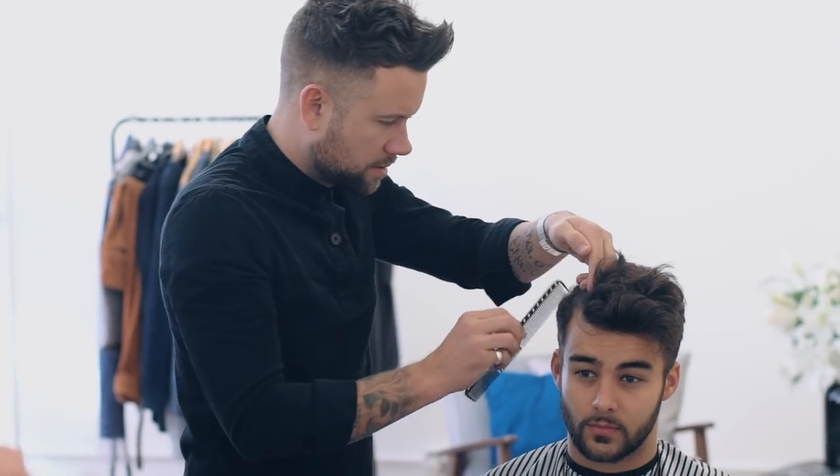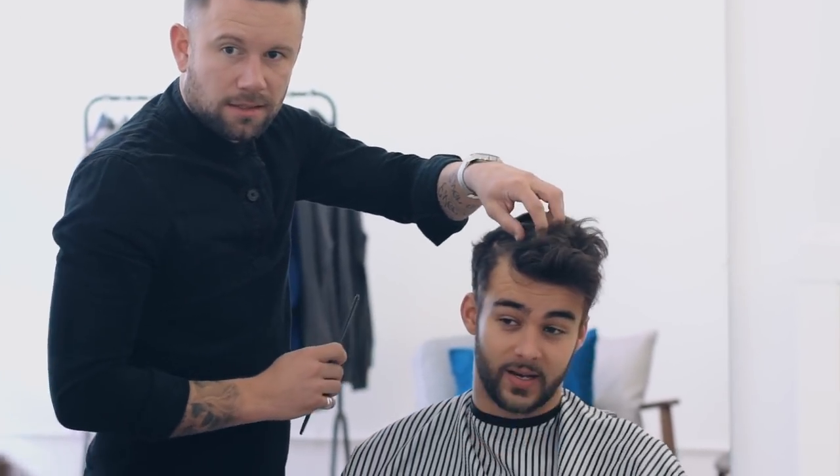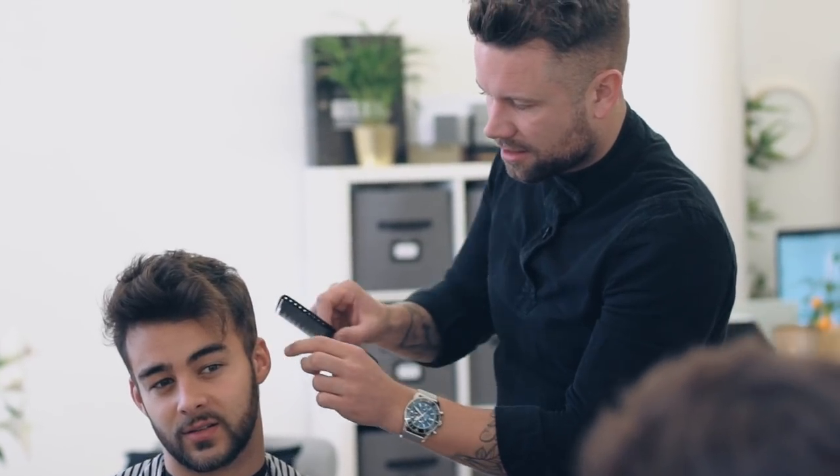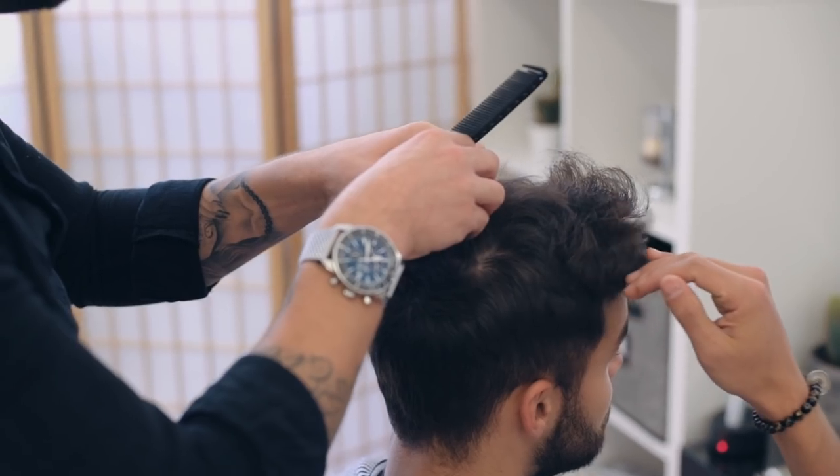Luke Benson, guest artist for Wella, is in the Man For Himself studio providing all the top tips on how to cut and style thinning hair. In the barber chair today we've got Matt. He definitely has plenty of coarse hair but the back and sides appear to be thinning just ever so slightly. The hair is also starting to thin towards the crown and the front hairline.